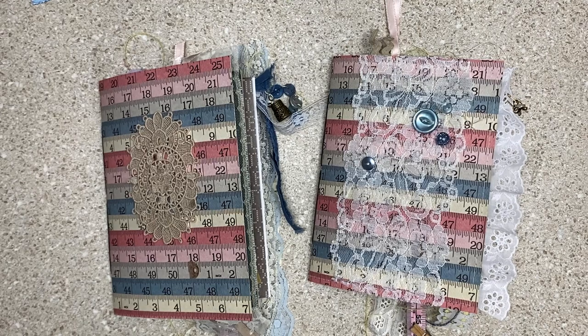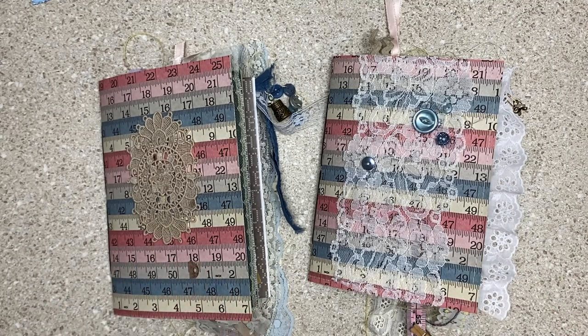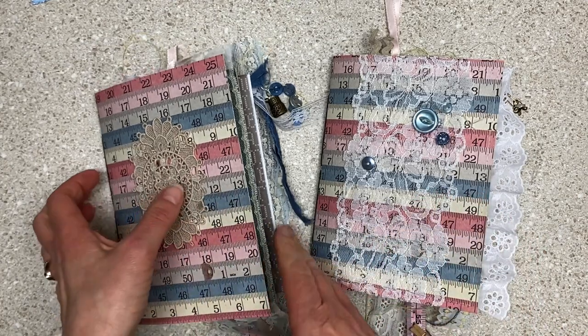Each month there's a theme for journals. April is sewing and I thought, I have a bin of sewing stuff and I want to join in. I ended up making two, so I'm going to try to not make an overly long video, but two journals is a lot, so let's get moving to flip through them.